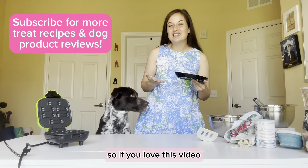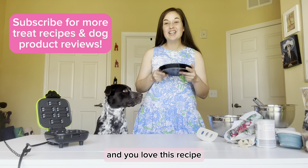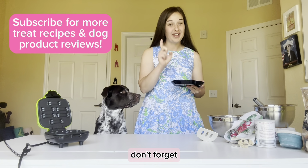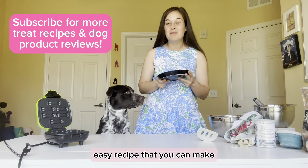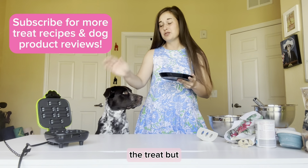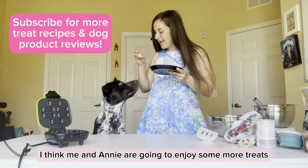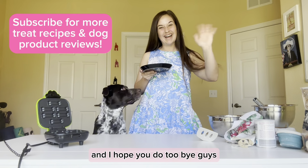If you love this video and love learning about the Good Bone Dog Treat Maker from Conair Pro Pet and you love this recipe, definitely subscribe to my channel — I have a lot of other fun dog treat recipes. Don't forget to check out my blog post for another easy recipe for the Good Bone Dog Treat Maker. These make great gifts — both the treat maker itself and the treats! I hope you love this video — me and Annie are going to enjoy some more treats. Have an awesome day, bye guys!